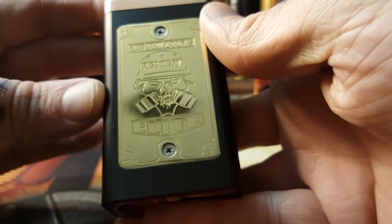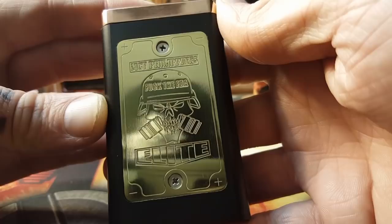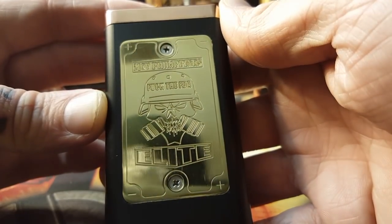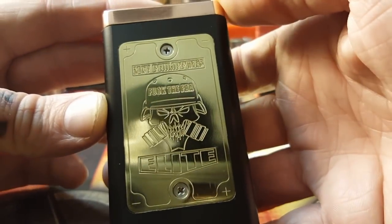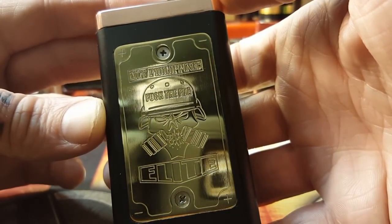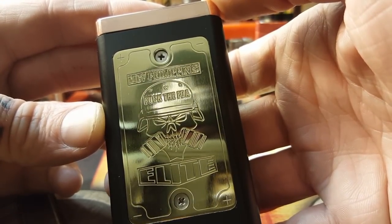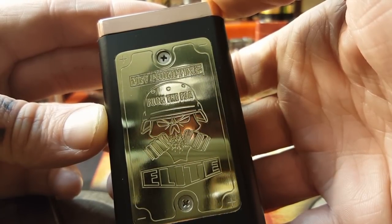On the front plate we have MCV Philippines Elite Box Mod with a badass skull with an army helmet on it. Sweet, very deep engravings. Usually this is serialized — see right there in the helmet where it says 'Fuck the FDA'? Usually there's a serial number there, but Joy was kind enough to ask me if I wanted anything engraved on this.